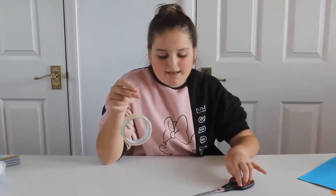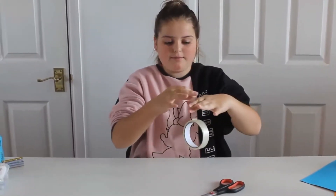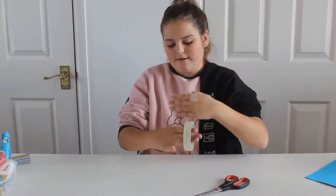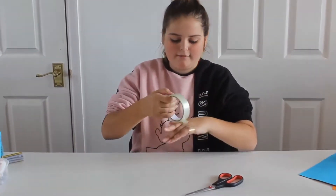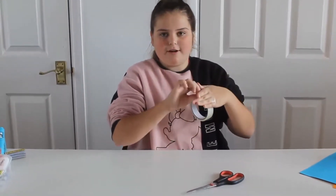So what we need is some tape, scissors, and an arm. What I'm going to start doing is put the tape here inside out, hold it, and then put it around and stick it where I'm holding it. Well, I'll try to.